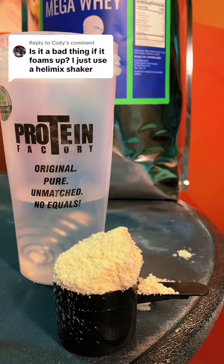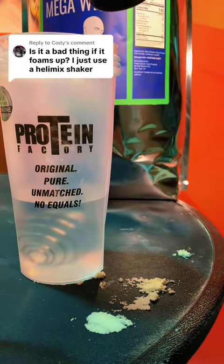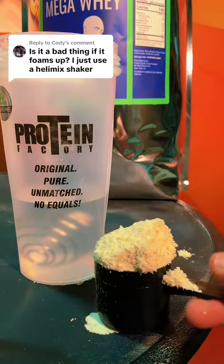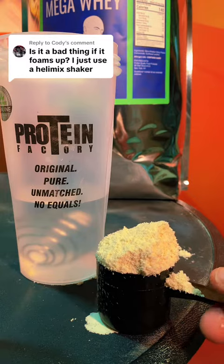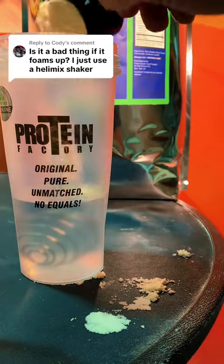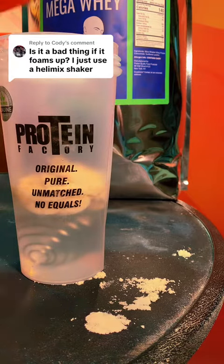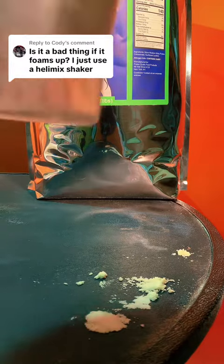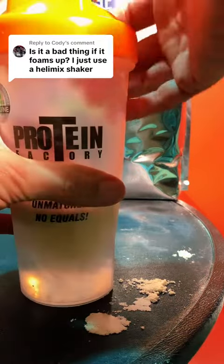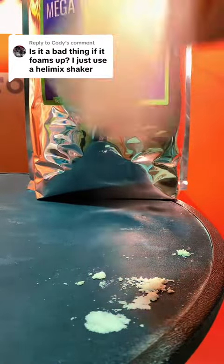Now, the foaming — if something is not instantized, if you shake it up a lot, it will foam up. In my past TikToks I did one on a clear whey protein that doesn't have any lecithin added to it, so there's a little foaming. This one has sunflower lecithin. So what we'll do is shake it up, because foaming — when you shake it up a lot, or put a blender to it and hit it, yes, it's going to start to foam.